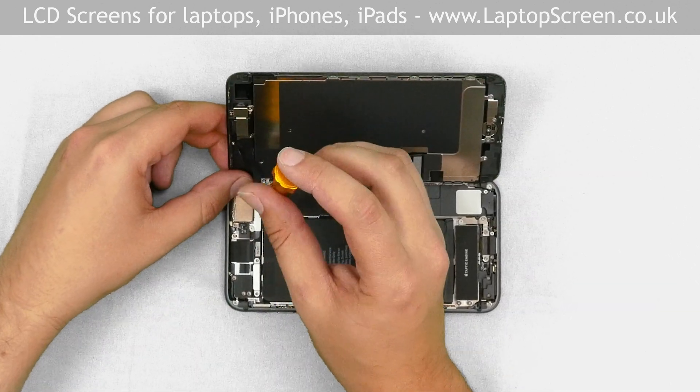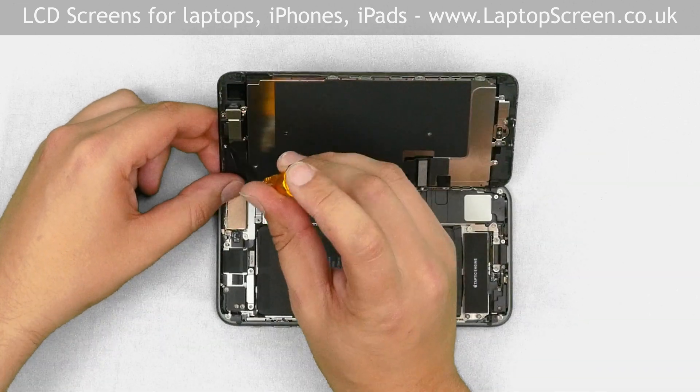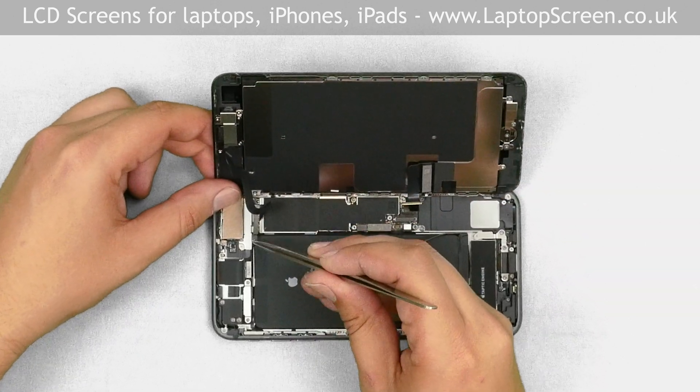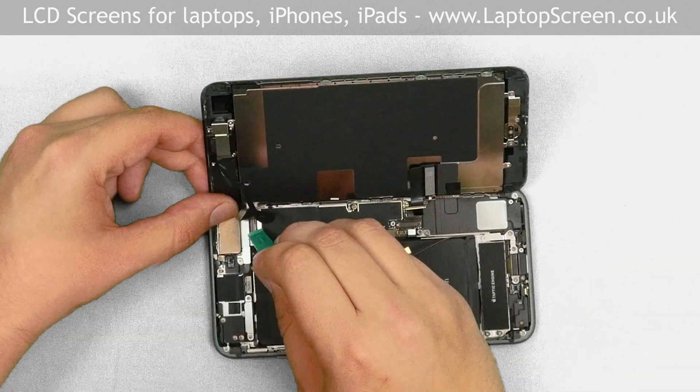Now we have to remove the small narrow shield which secures the front camera connector. Use a tri-wing screwdriver to remove the two screws holding the shield in place. Remove the shield, then using a plastic pick, gently pop open the connector.